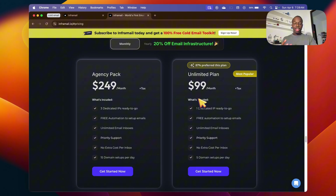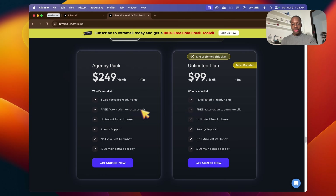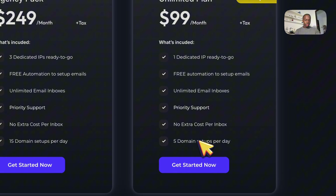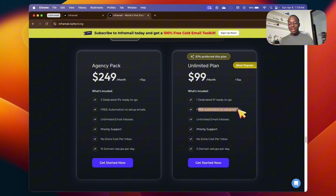There's the Agency Pack and the Unlimited Plan. The main differences are: three dedicated IPs instead of one, 15 domain setups per day instead of five, no extra cost per inbox, unlimited mailboxes per domain, priority support, and free automation to set up emails. With this platform you get literally instant priority support — they're very quick to answer if you run into any problems, unlike MailReef which once took four days to respond.